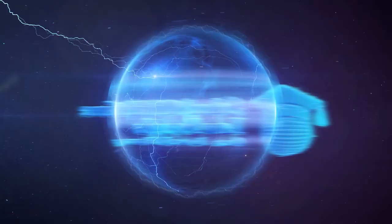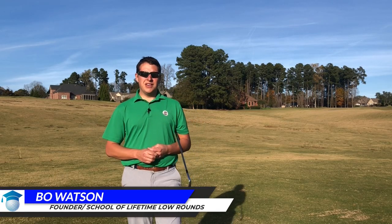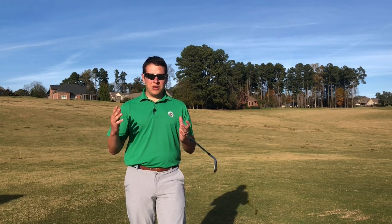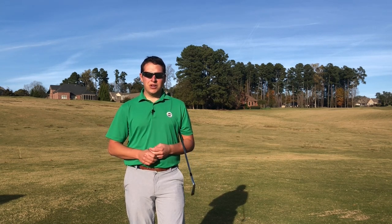Want to learn how to strike your irons pure every single time? Stay tuned and I'm going to show you just how. We're going to talk about how to hit your irons pure every single time. If you're frustrated with hitting fat, thin, top shots, or any of those things you experience on a day-to-day basis when you go out and play a round — I know it's frustrating — we're going to show you how you can eliminate that for good.